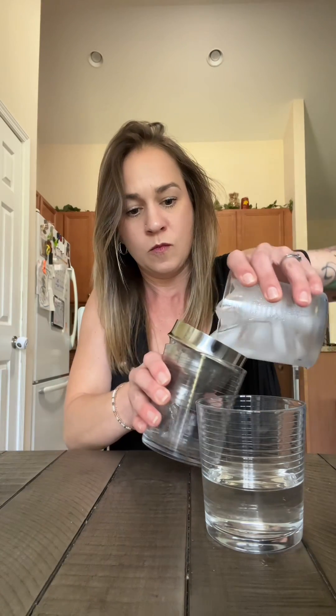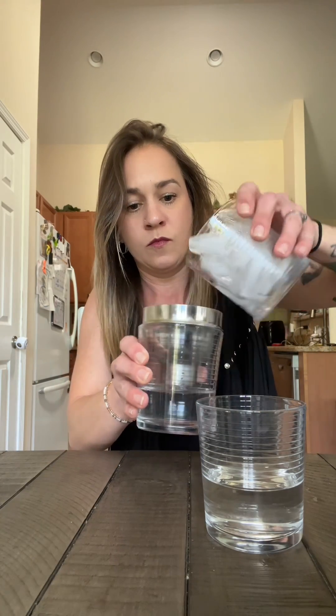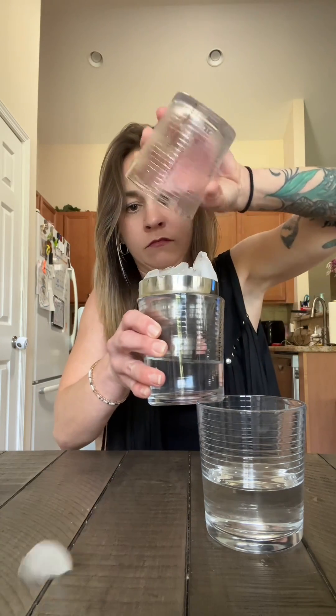Putting the ice back in and straining this one out — what do you know. They're about the same actually, but this one over here seems to be just a little bit higher. I just love science experiments, so I had to do this.